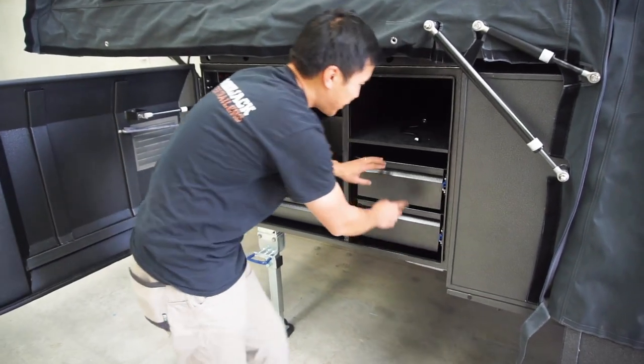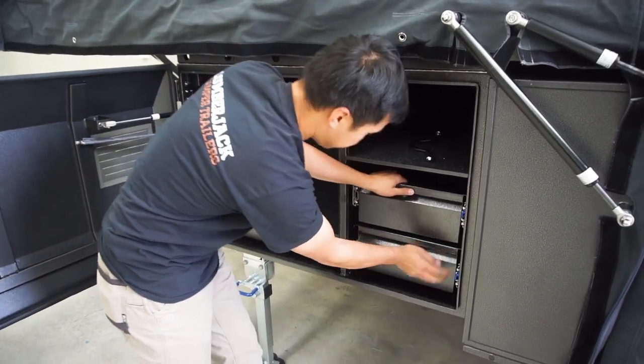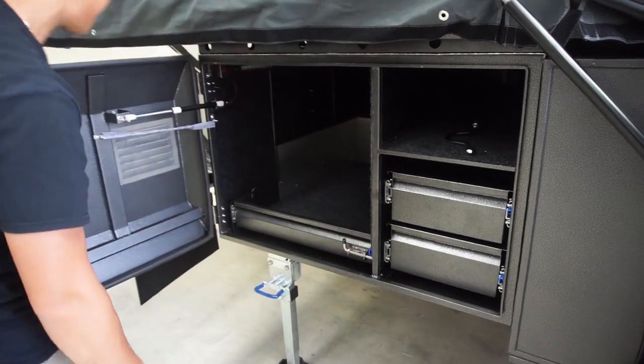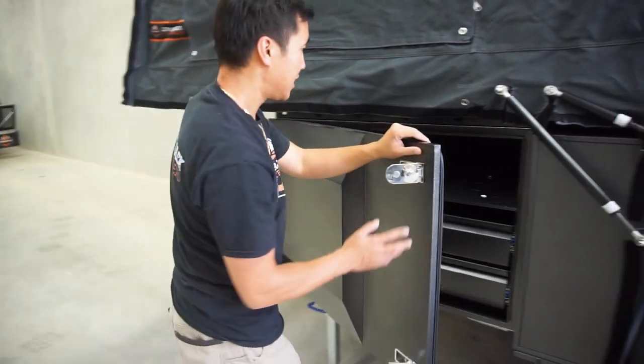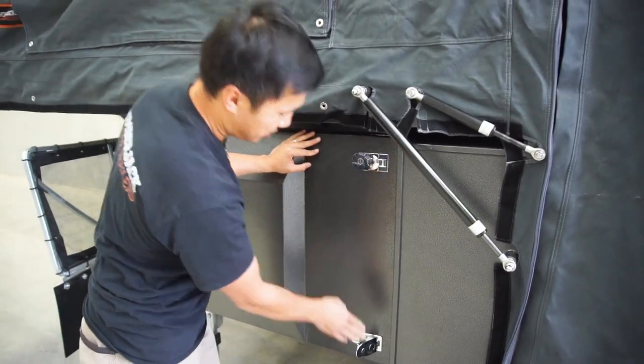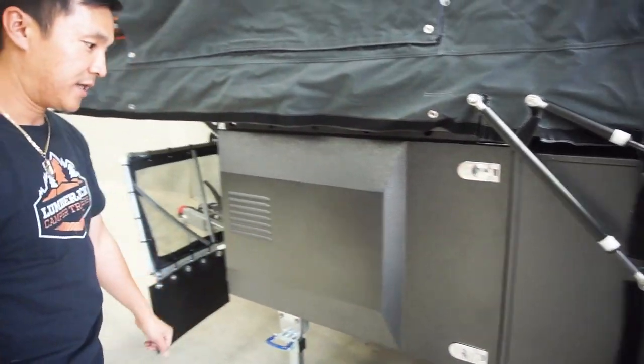When you're closing up, make sure all the drills are clipped in the plate and locked in with the spring latch. Otherwise, sometimes you can actually jam on the actual latches here. So when you're closing it up, like that. And there you have it.